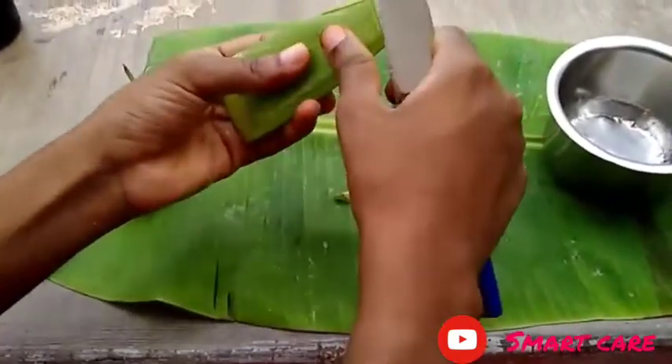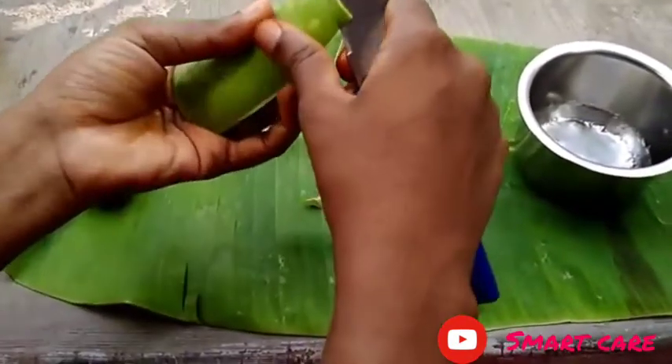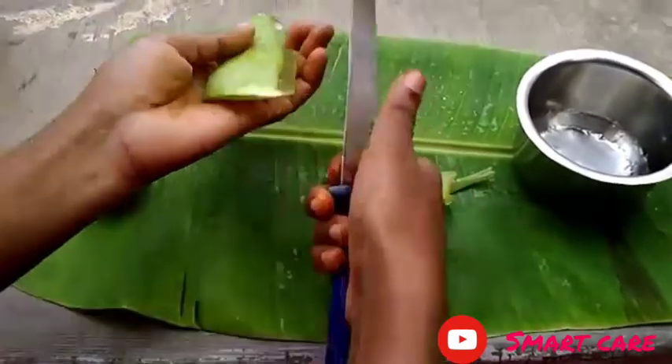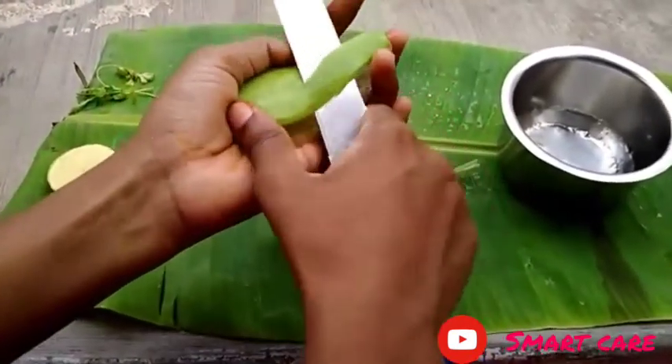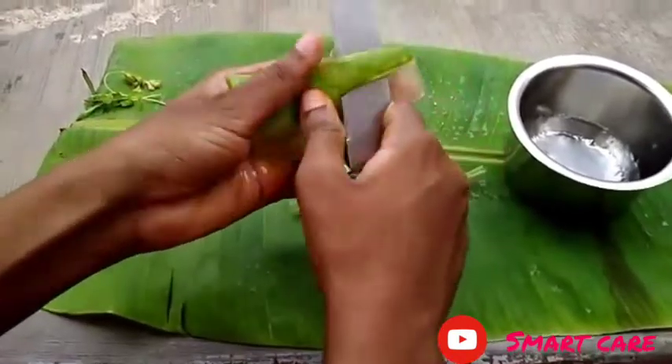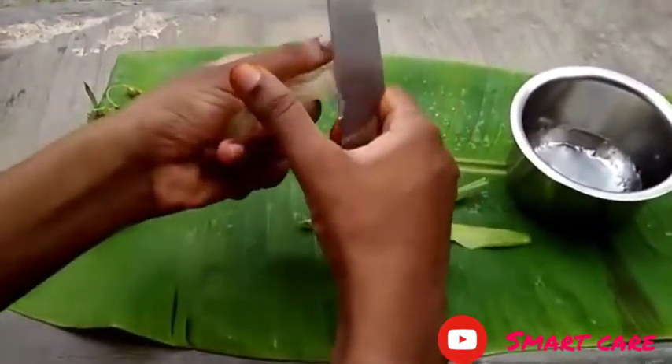Make it dry above the green color. Make it dry a lot. The best part is to put it in the gel. Cut the gel to dry.